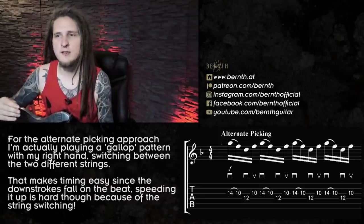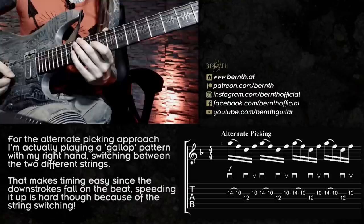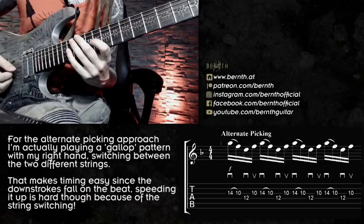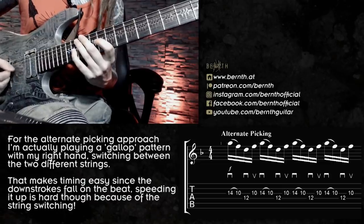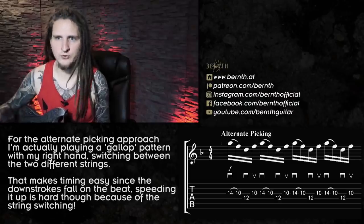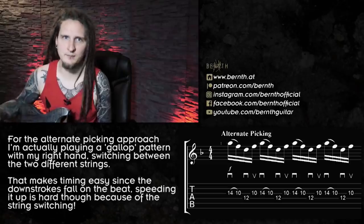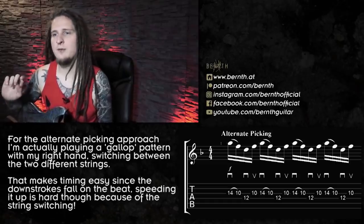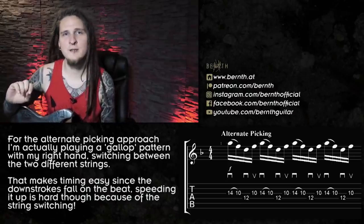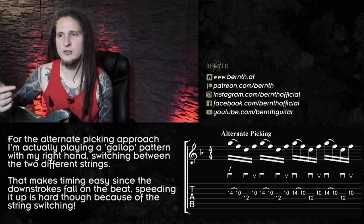For the first example I was using the very common alternate picking approach for these kind of licks. When we start to analyze the picking pattern here we see that it's actually very similar to the so-called gallops, except that we are working with more than one string here. Essentially it's this picking pattern, and that picking movement feels good and smooth at this tempo and allows me to play it in time correctly because of the placement of the downstrokes — I have good control over the timing that way. The only thing that really bothers me is the constant switching between the strings, which gets a bit messy as soon as I move to really fast tempos. Whenever I encounter a challenge like that I focus on developing a potential workaround — not because I'm lazy, I just like to work smart and not hard. You would be very surprised to see how small changes in your picking patterns actually remove a lot of the challenge and frustration with different licks, and I work on that a lot in my online courses and with my Skype students.